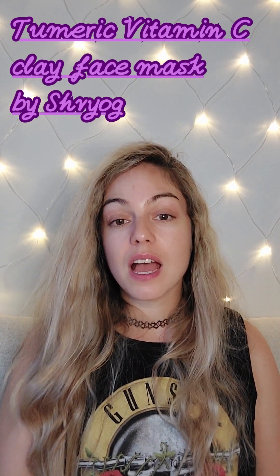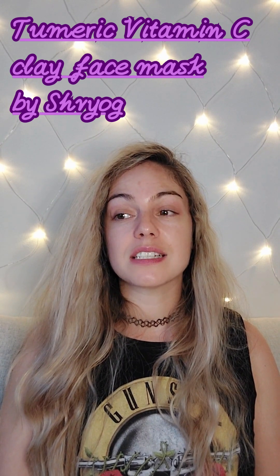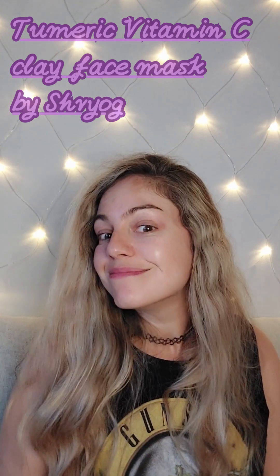Hey everyone, welcome to Beauty Chronicles! Today I'm going to try a vitamin C turmeric mask that I found on Amazon with great reviews. I was curious so I had to try it out. I won't even try to pronounce the brand name well — I'll write it in the comments.